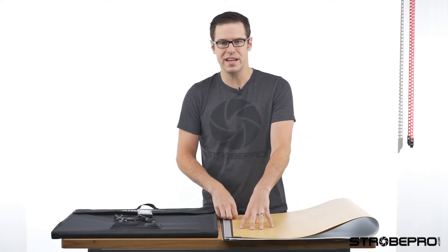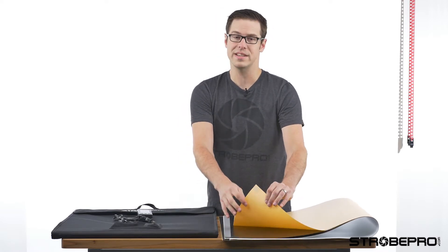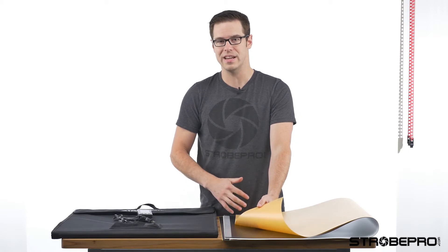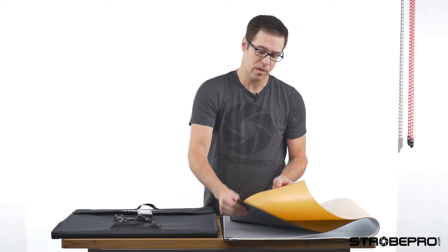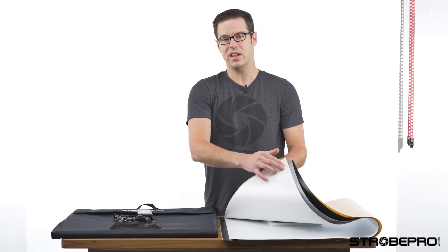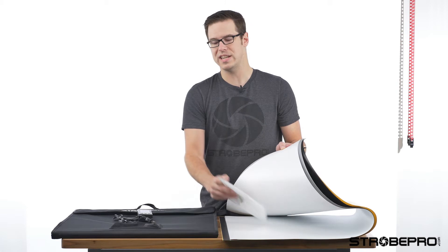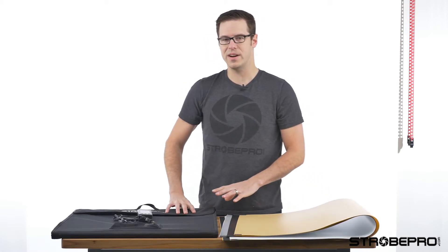This kit is going to come with four different vinyl backgrounds, and these create a seamless background so you don't have to worry about any type of editing in these photos. The background is nice and smooth and gives you that infinity look. You're going to have four colors: a yellowish color, black, medium gray, and white. The last thing you're going to get is a soft diffusion panel which will attach to the softbox.